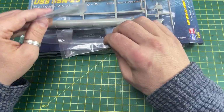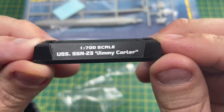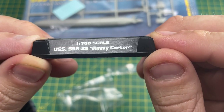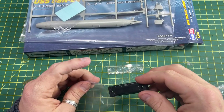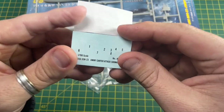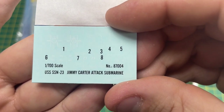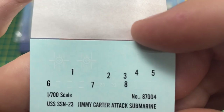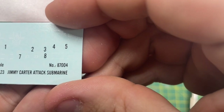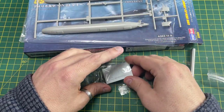The stand also comes in its own bag and it's got the wording on there, which is a nice touch — '1 to 700 scale USS SSN-23 Jimmy Carter.' It does come with some decals and if you look closely in the light you can just see there are a few decals to put on. Looks like they're the door locks all the way through. So brilliant — there you go, quite a nice little kit.